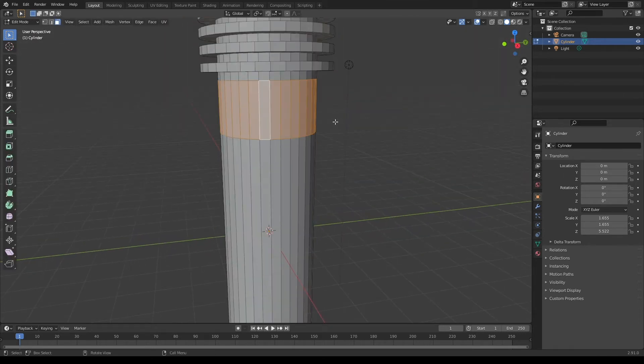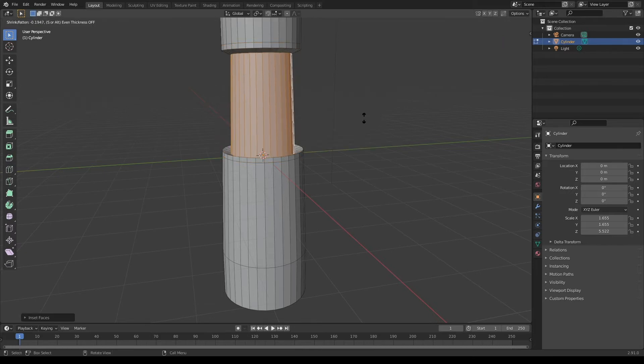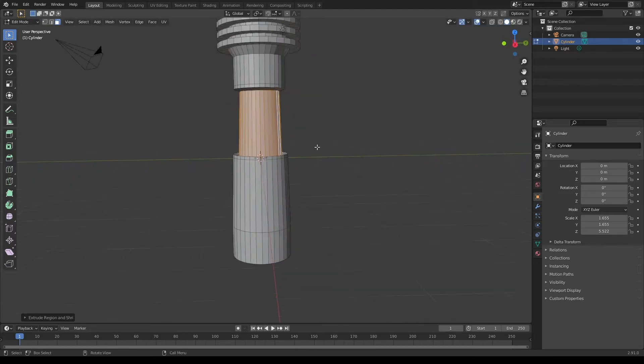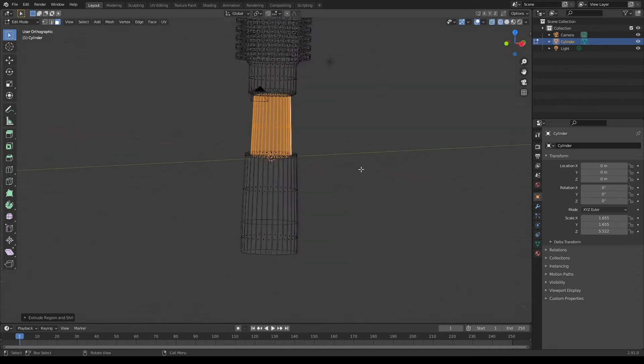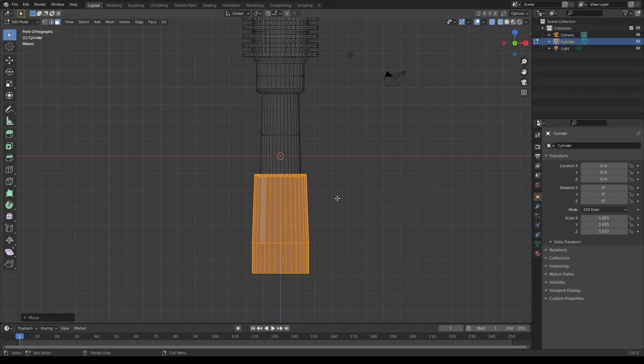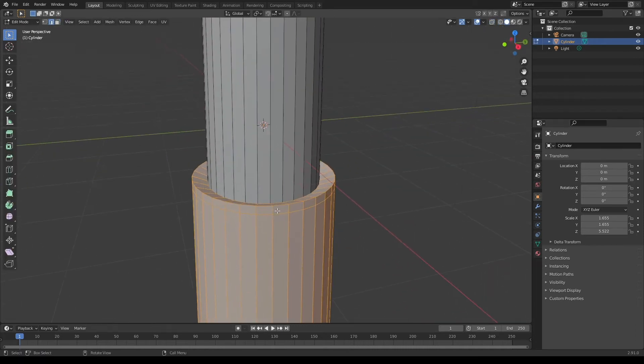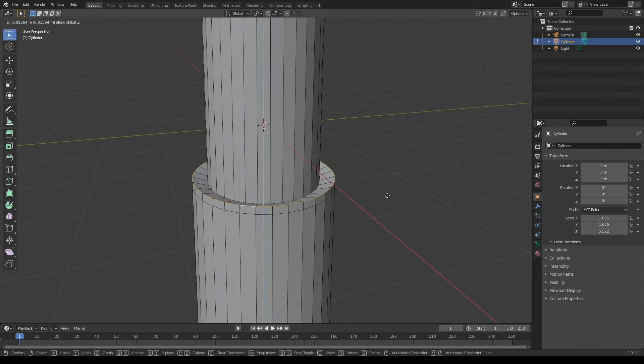I'm gonna grab this loop of faces and scale them down. I'm gonna make another loop cut here in the middle. Grab these faces and inset them, then scale them along normals. I'm gonna go into wireframe mode, grab all these faces and bring them down a little bit more. I'm then gonna grab this edge loop and move it down along with the rest of these faces.